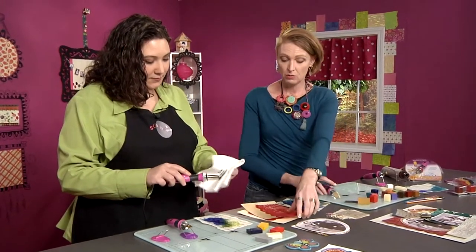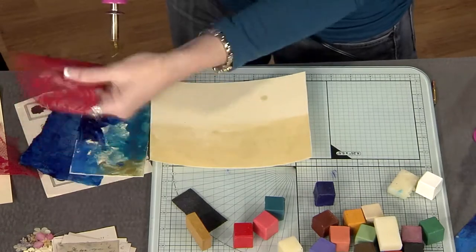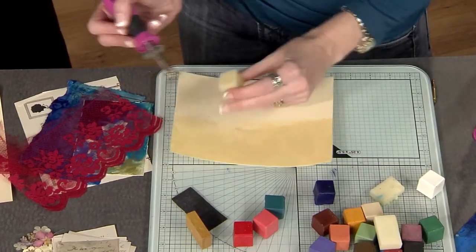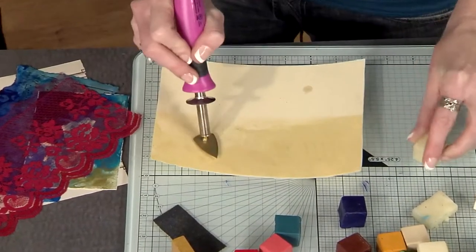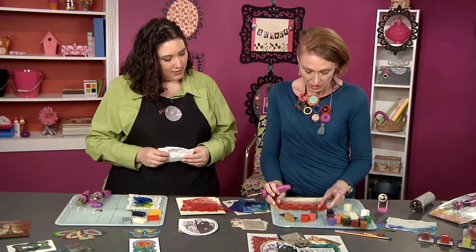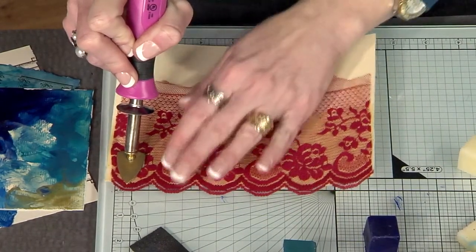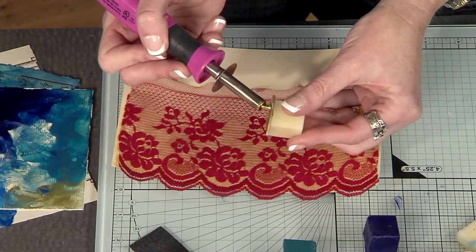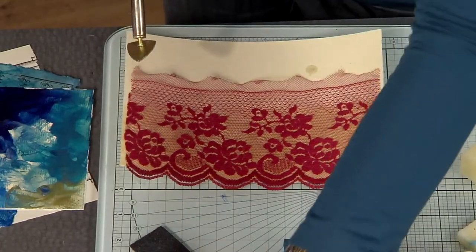Next we're going to use lace. One of the things that's really fun is to add physical pieces to your work — some collage. I'm going to use the clear wax, which is medium, and drip some on just like before. You can use clear wax without any pigment, and it changes the nature of the paper. Now I'm going to lay the lace on top and iron it on — the lace is just being trapped and embedded in the wax. You can add colored wax too for more texture and layering.